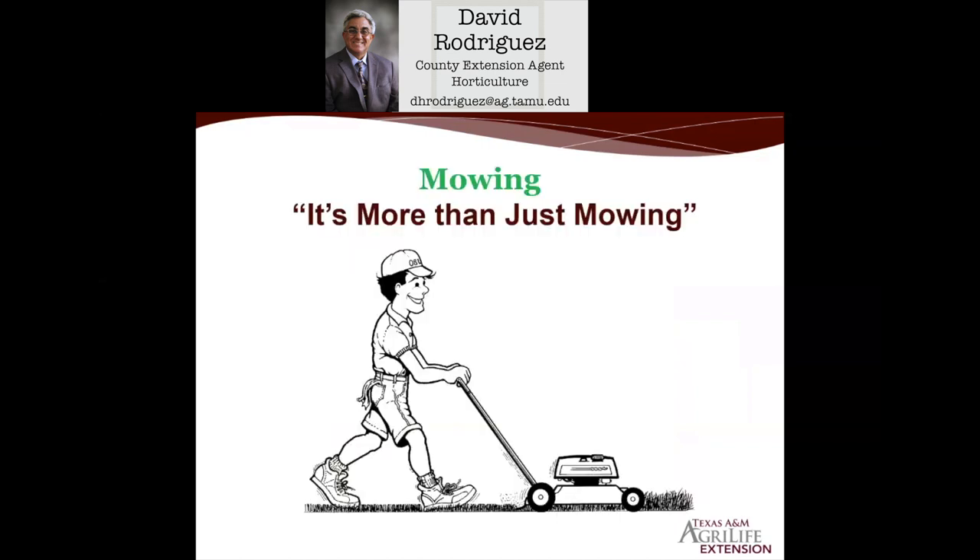Now, mowing. Simply having a turf grass is not just mowing it occasionally. In the springtime, mow once every five to seven days, making sure you're using a well-maintained mower with very sharp blades. St. Augustine grass, being the coarsest blade of all the turf grasses, should be mowed higher — about three and a half inches or higher.